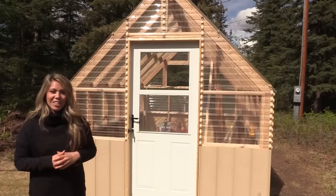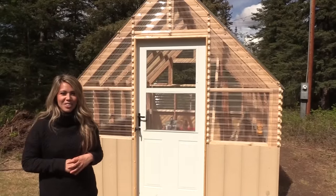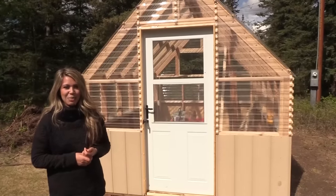The plans for this greenhouse are linked in the description below. Head on over there and check them out, and if you do build this greenhouse, please tag me — I can't wait to see how your greenhouse turns out. Thanks again for watching; we'll see you next week.